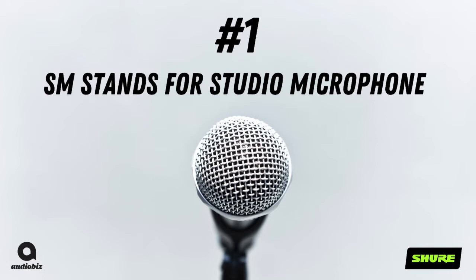Number 1. The SM in SM58 stands for Studio Microphone. Shure's microphones were a staple in the public address market, but in the 60s Shure saw a potential for growth in the broadcast and television market, so they developed the SM series of microphones. One unique feature is the paint job — you'll notice it's a non-reflective black and silver coating, which makes it great for on-camera.